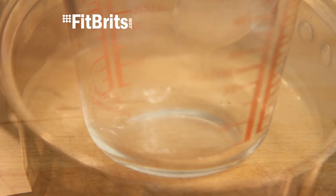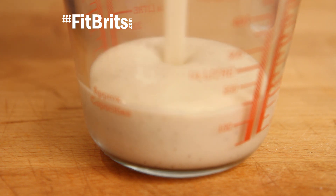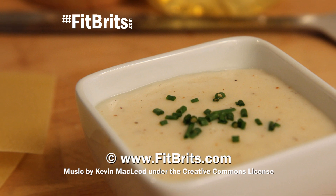As you can imagine, this white sauce goes great with our lasagna recipe, which you can find by clicking on the link on the screen. And why not check out some more of our recipes that are featured at the end of this video.